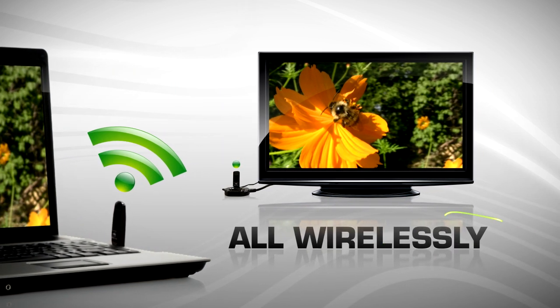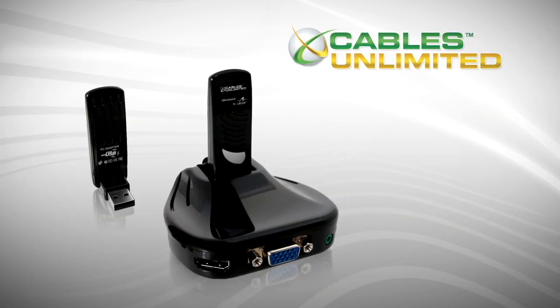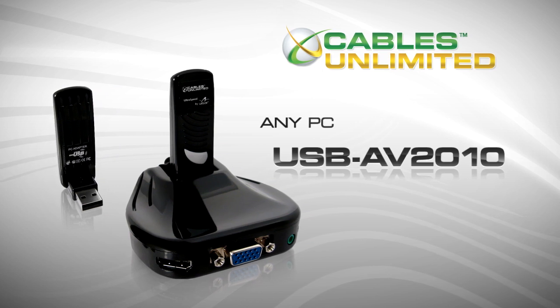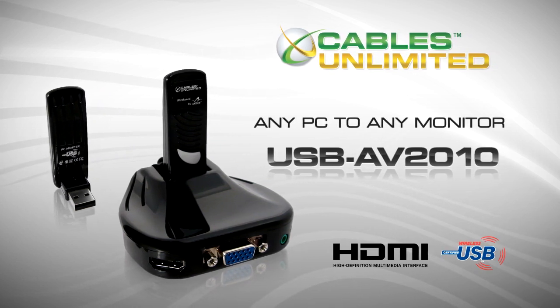No more cables running across the room from your PC to TV or projector. With Cables Unlimited's new USB AV2010, you can connect any PC to any monitor with high-definition HDMI using wireless USB.